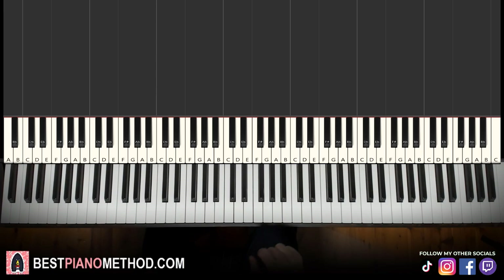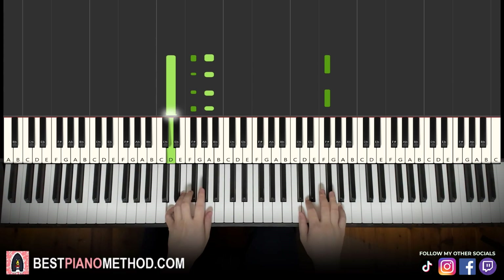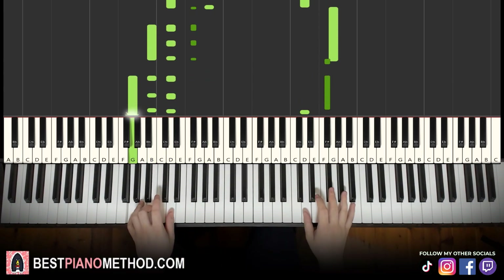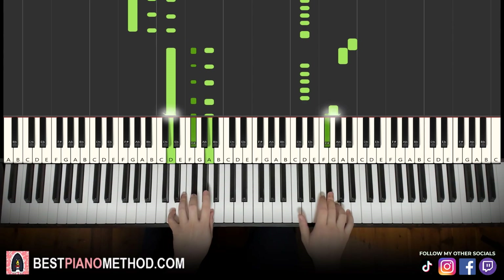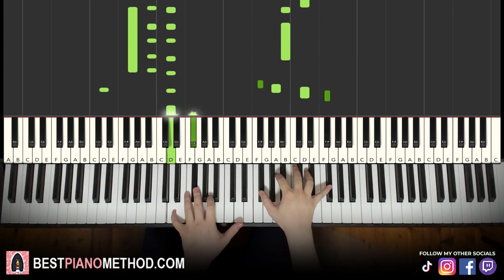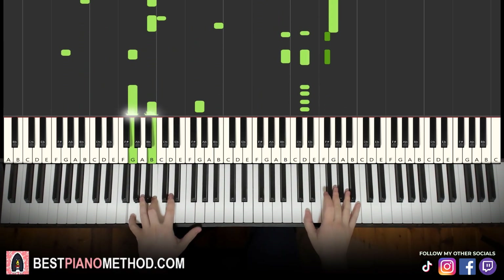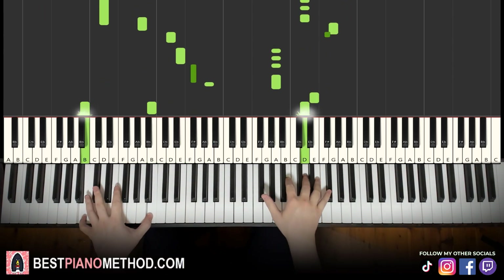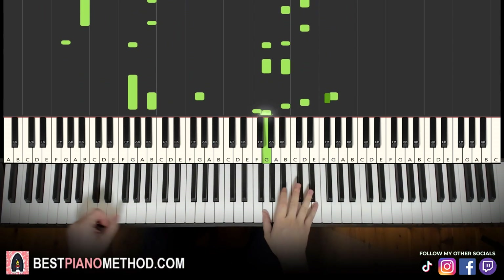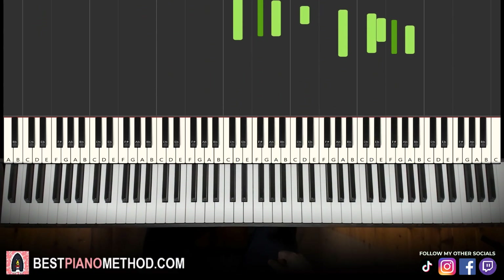Let me give you a preview before we start learning it. The awesome chorus section goes like this — check it out. All right, let's get right into it.